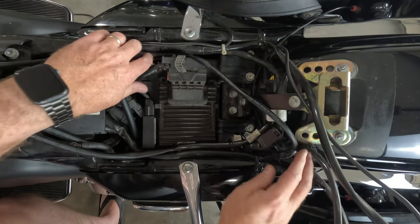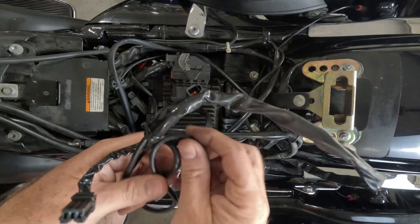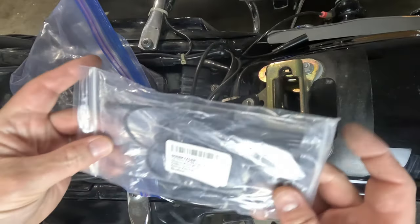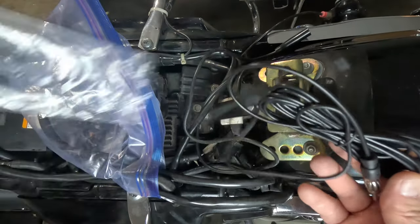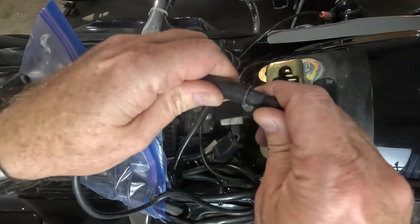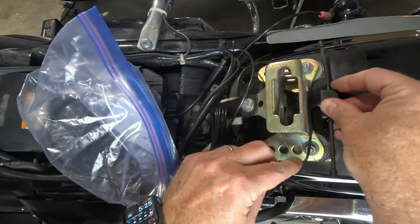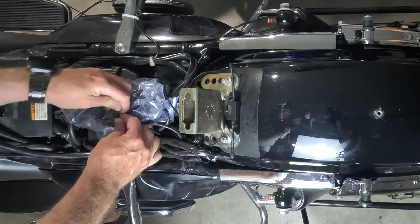Time to clean up those wires — tuck them away neatly under the seat. Here's a little bonus: slide in that AM-FM antenna under the seat. It's like giving your bike an extra dose of style. Some folks prefer to relocate the antenna to the saddlebags or the rear fender, but I went for the cleaner and simpler approach. It's all about personal preference.